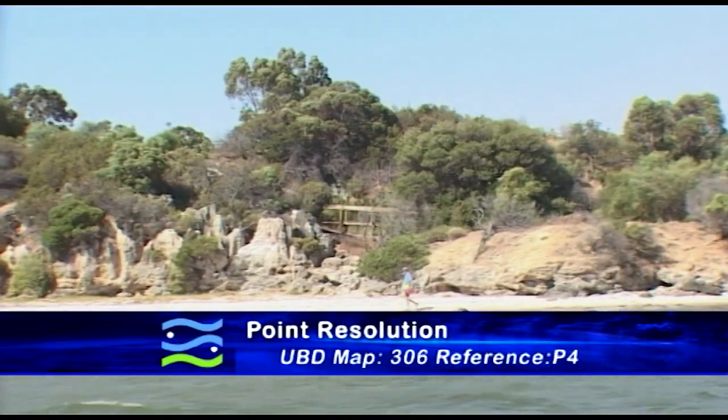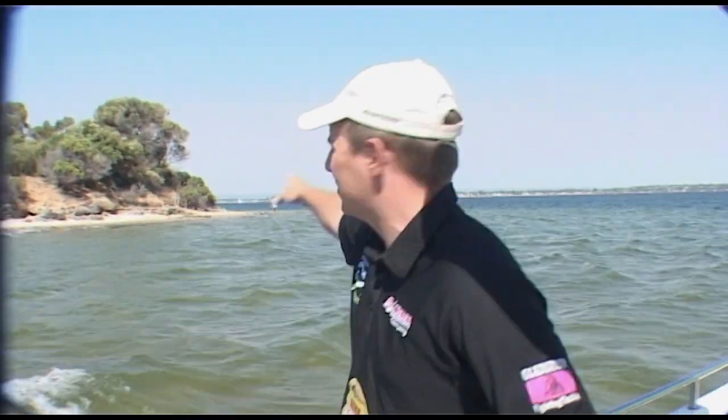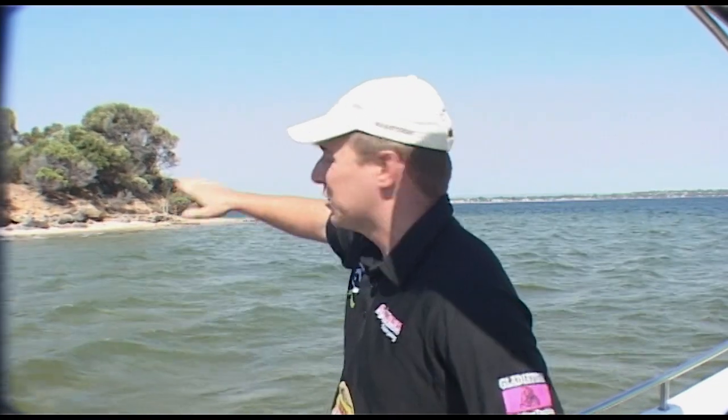This is Point Resolution — you'll find it on UBD 306, P4. Great spot. You can actually park your car right up the top there, walk down or you can come by boat. I like to land-based fish this spot. Nice sand flats, and there's actually a guy fishing over there right now. Nice deep drop off — I've caught giant herring off the drop off, tailor, herring. Great for soft plastics, for the black brim — all sorts of fish. Great spot, check it out.